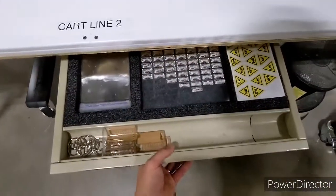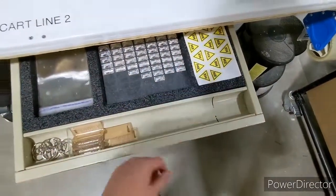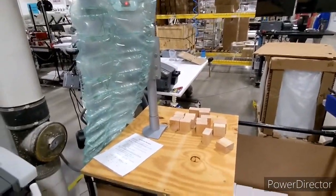All right, so I'm back and I just put some nice foam in here and organized it so it's always going to be in the same spot. And I did the same thing over on that station as well.